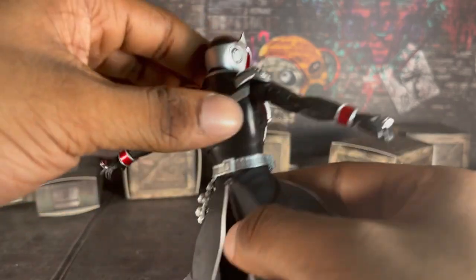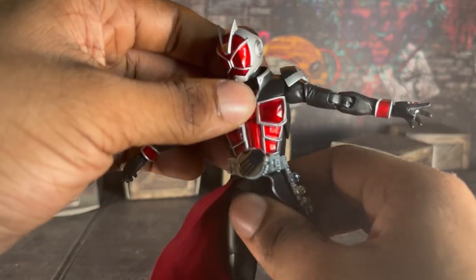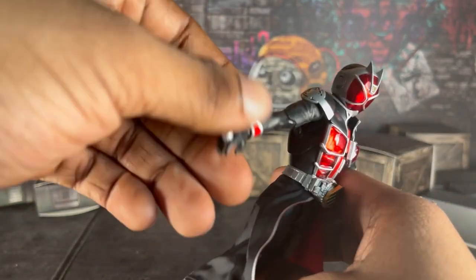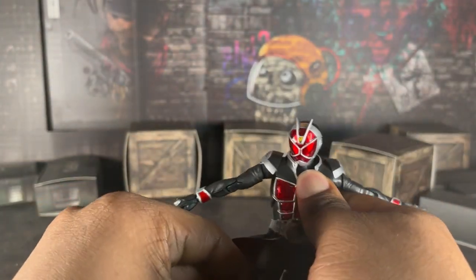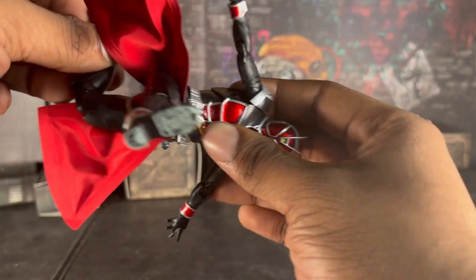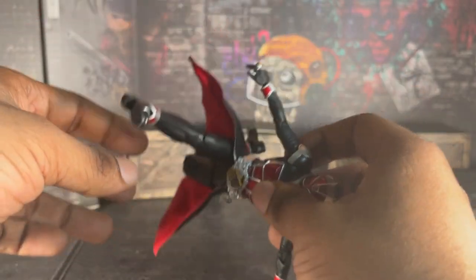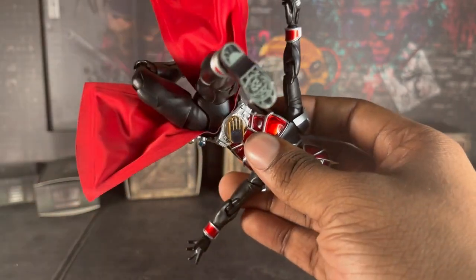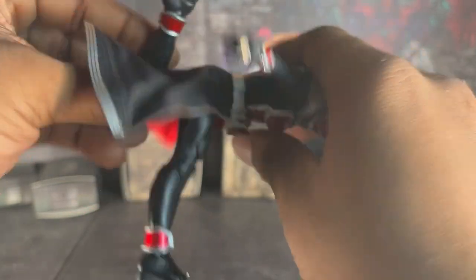Anyway, this figure is pretty good. He's a little limited in articulation, but you can still pose him. You just have to be careful with how you pose him because of his skirt. I do love the details on the shoes — that's pretty cool.